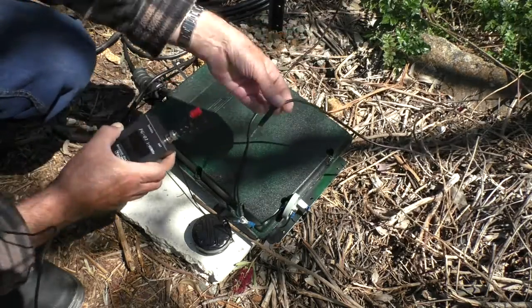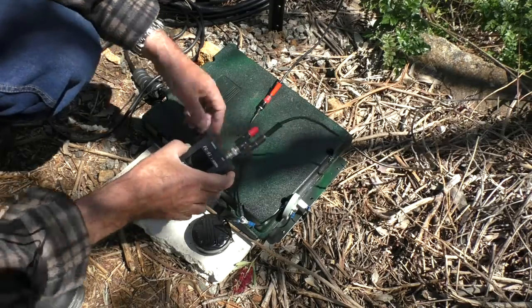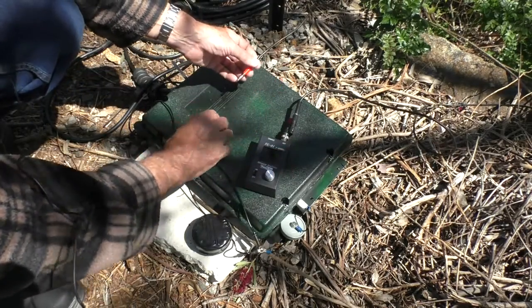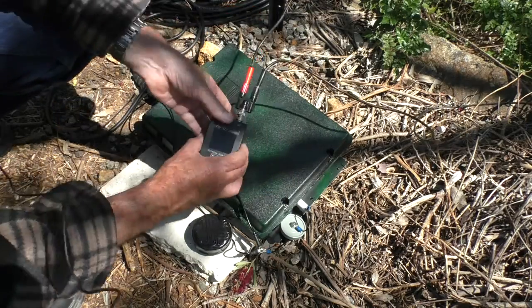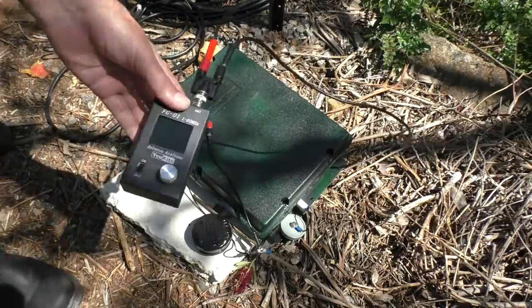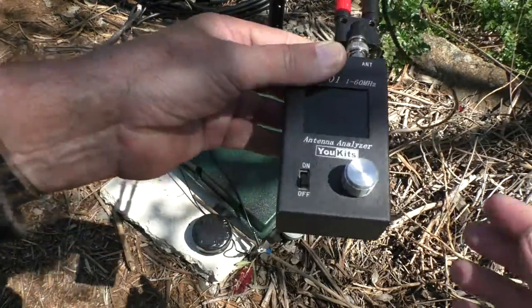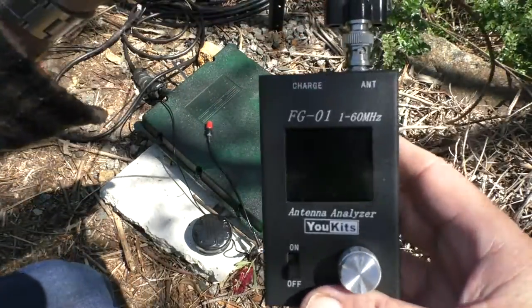Okay, so this is the ground wire. Remember, this is a temporary arrangement with these banana plugs — it's just to play around with the antenna and finalize the feeding arrangement. The red wire is the wire antenna and the black wire is the earth.